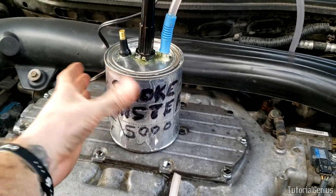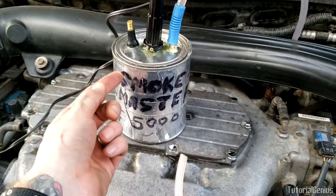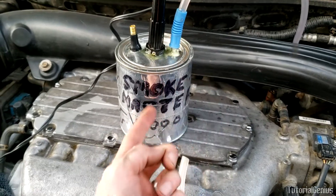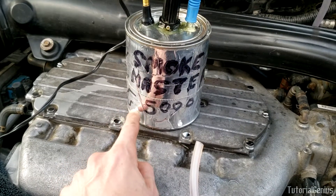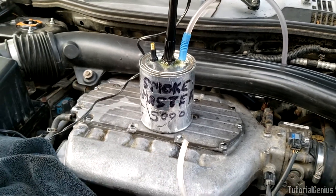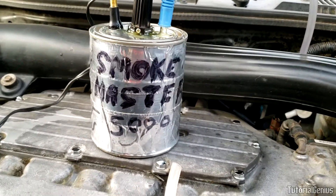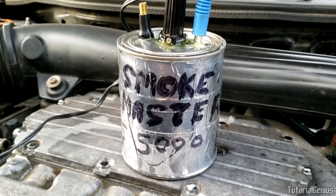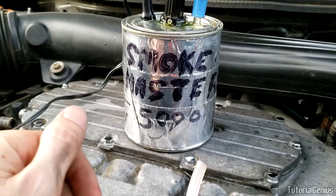A couple of tips: number one, the can gets pretty hot — especially a metal paint can — so position it where you want it before you use it. Number two, if using an air compressor it forces a lot of air in and the baby oil can force itself out, so don't put too much in. Just a little bit — don't fill it all the way up. Let me know what you call yours in the comments below. I hope you find your leaks and found this video useful!